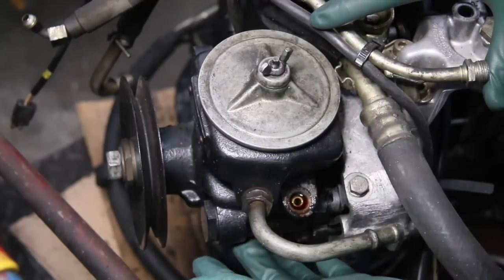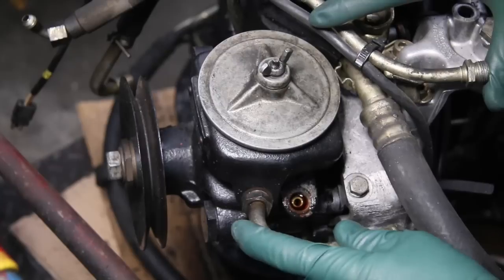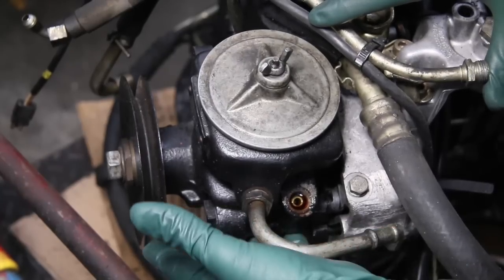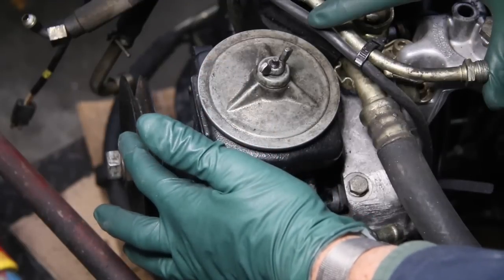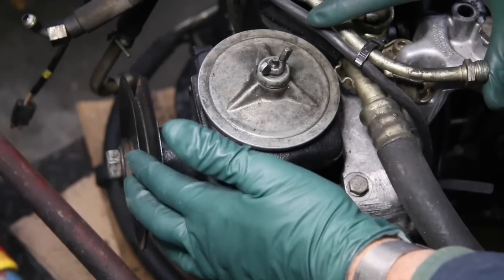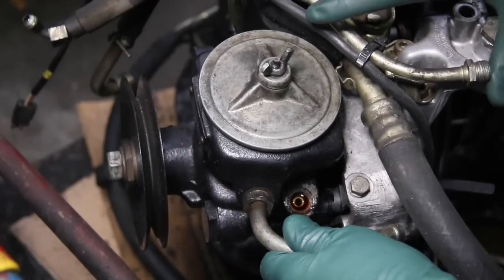Since I've been discussing the power steering pump and the maintenance associated with it, there's one more tip I want to share with you, and that's how to adjust the pump's belt tension. If you don't do this right, you can damage some things. A lot of people don't know the sequence, so I'm going to run through this in this short video.